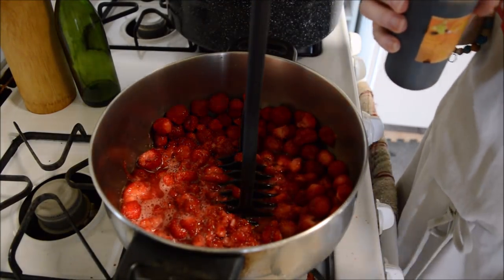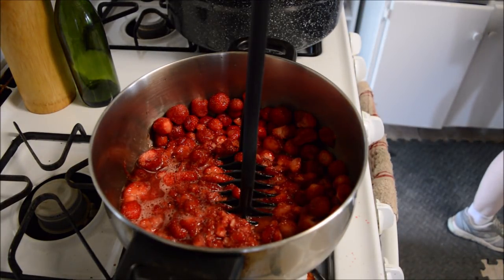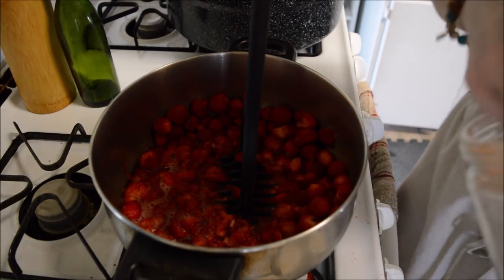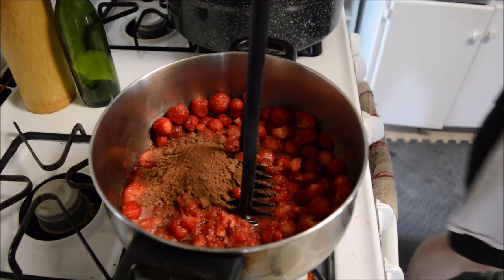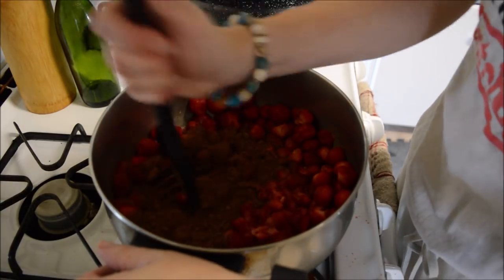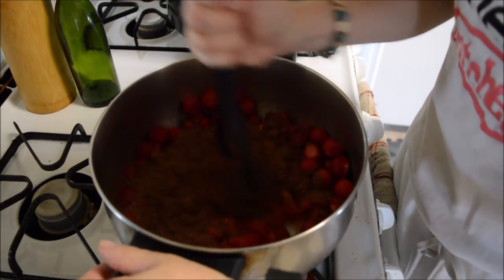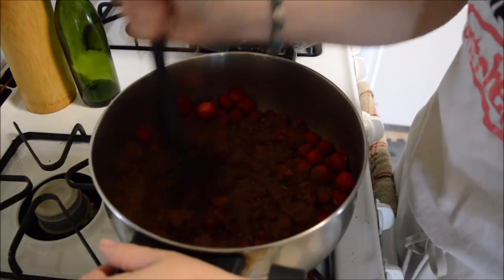I'm adding a quarter cup of cocoa powder and we're just going to stir that in as this goes. It smells really good — smells even better when it's actually fully done, once you get the sugar in there.